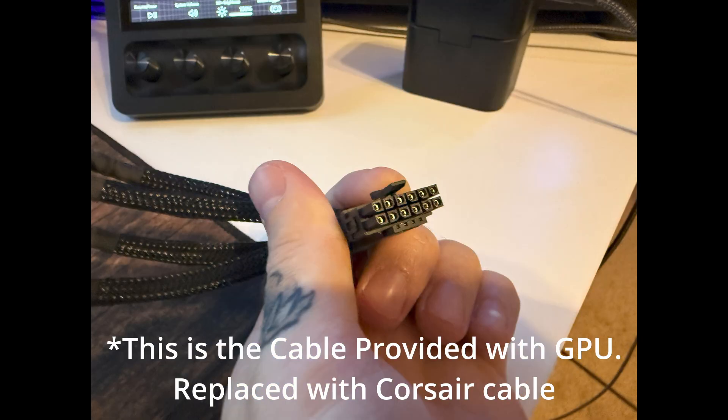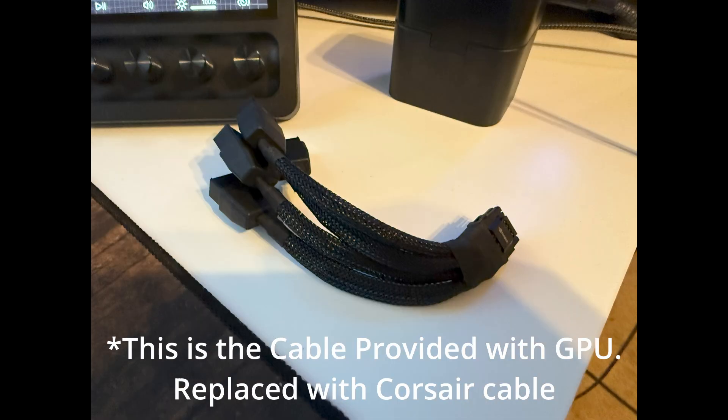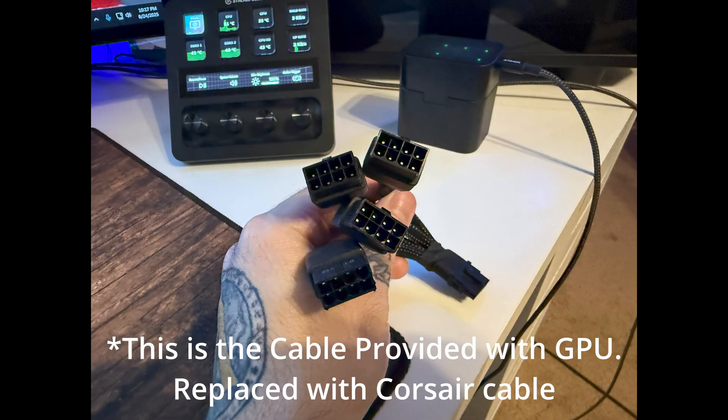I had been using the adapter that shipped with my 4090 until I bought a Corsair replacement. My Corsair RMX power supply supports this connector, but yours may be different, so make sure your PSU is compatible.